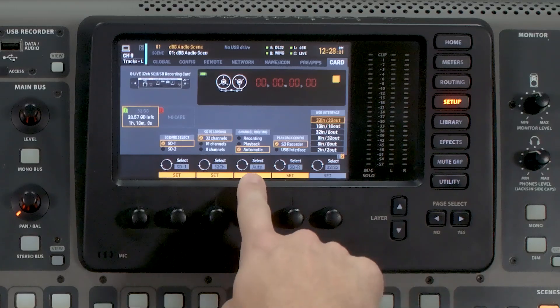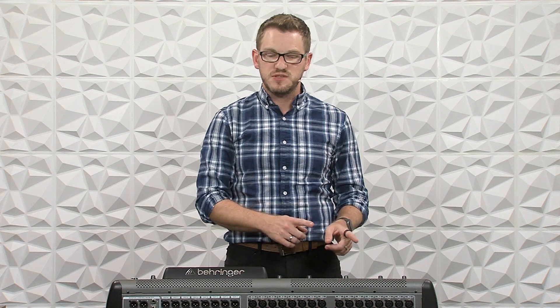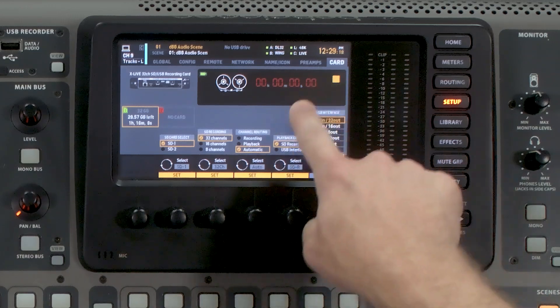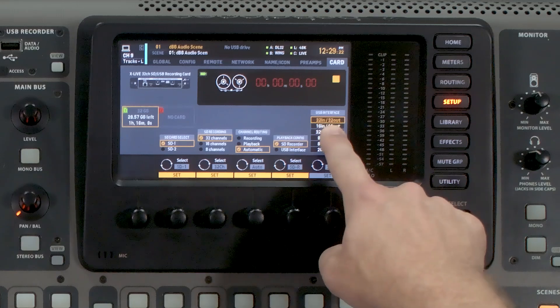Channel routing is what I was talking about with the playback versus record on the routing tab, and I have this set to Automatic. This means that when you press Play on the X Live card, it will swap those inputs for you. The next thing is our playback config — you can choose to play back audio back into the X32 either using the SD card or the USB connection on the back of the expansion card. We can record 32 channels to both the SD card and the laptop simultaneously, but we can only play back from one of them at a time. The USB interface is currently set to 32 in, 32 out.